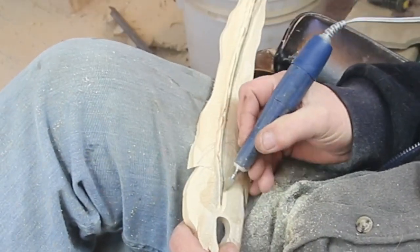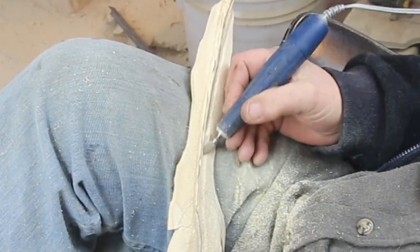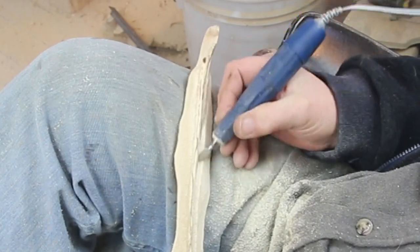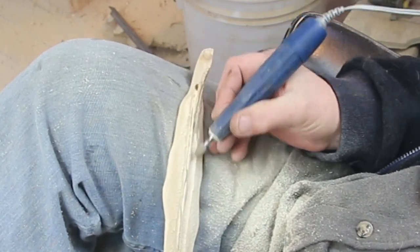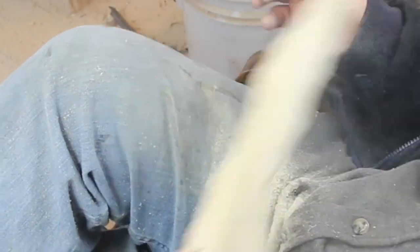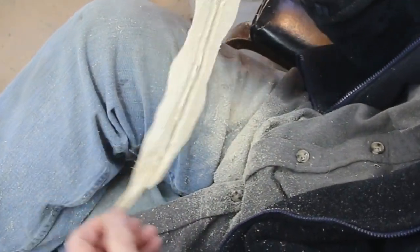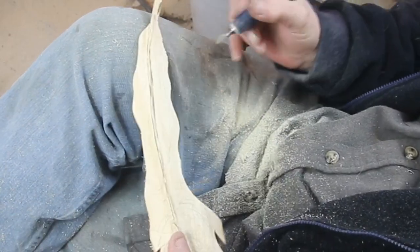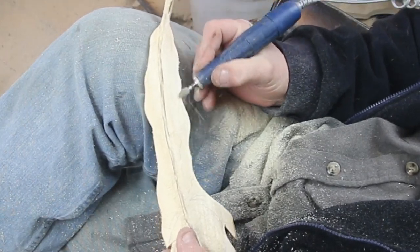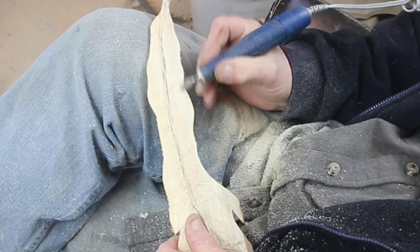This is my 40,000 RPM handpiece from PJL Enterprises. I did a whole review and comparison on the PJL Ultima Burner Combo — it has a burner on one side and the handpiece on the other. Unfortunately, a couple of weeks ago I talked to Pat over in Minnesota at PJL Enterprises and he quit. He's not doing the micromotors anymore.